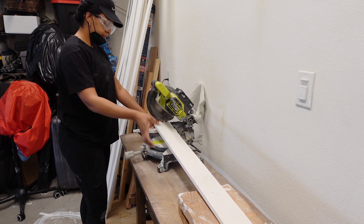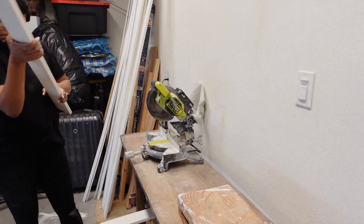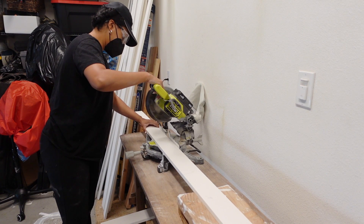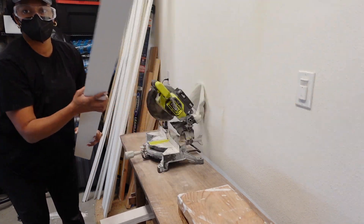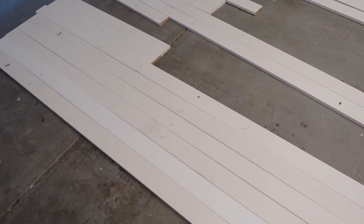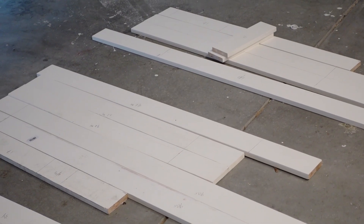I am cutting the primed pine boards for the wainscoting. This is a process that I go more in depth on - tips and tricks for measuring and all of that - in my office bathroom makeover video, which I will link above. Here I'm just showing you: I cut the wood, I labeled all of the measurements because each wall is a little bit different. Then I laid out and grouped them together by wall - the dining room wall, the entryway wall, and the kitchen wall - so that I can basically pop them on the wall without having to think about it.